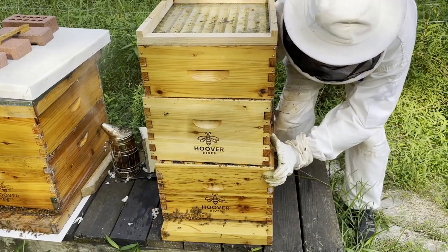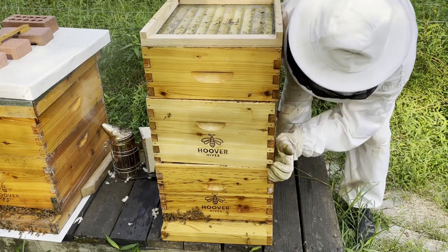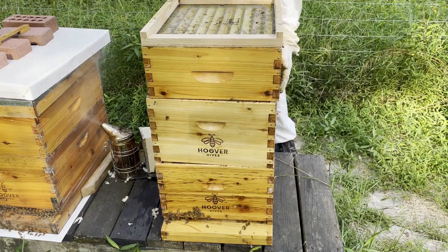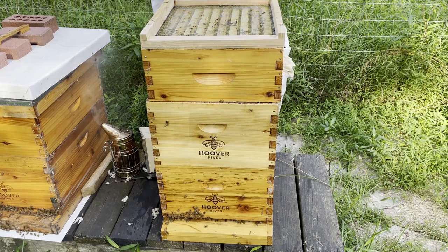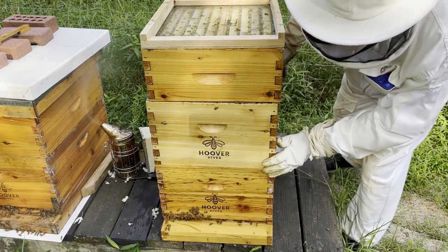Don't want any squishies. I'm not here to squish any of you — I am here to give you a little relief. Now at least you have some breathing room.